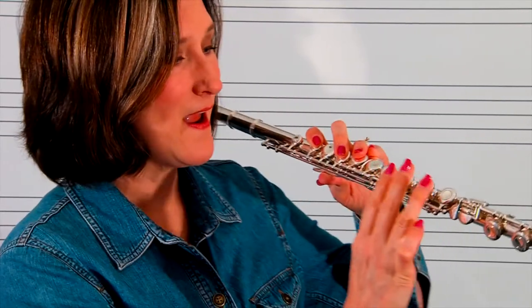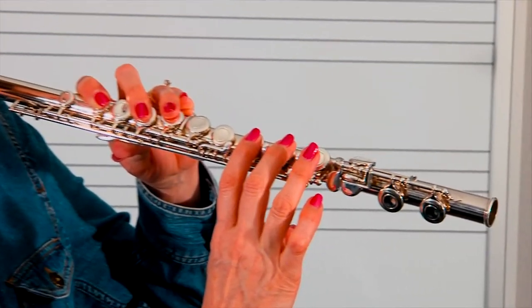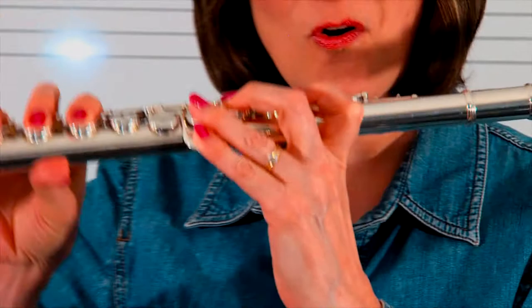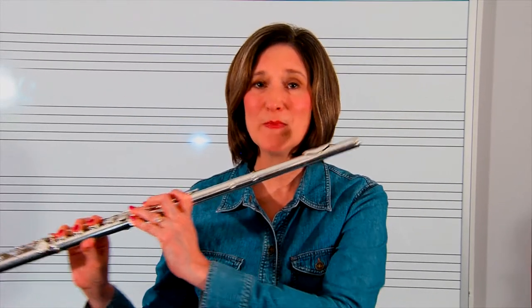Then on your right hand, the bottom three keys — one, two, three — and your fifth finger goes on the E flat key. Your thumb comes underneath as if you're holding a cheeseburger. And now you're ready to make a sound on your flute. Before we do that, we also want to talk about how to take apart the flute.